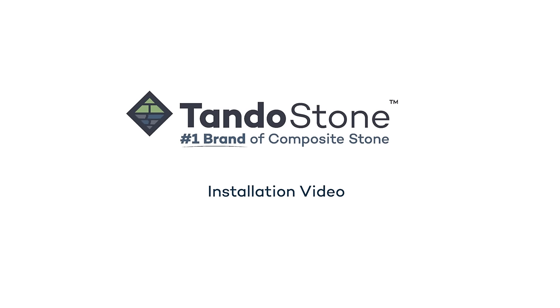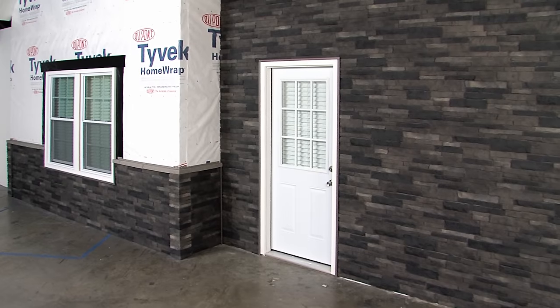TandoStone, the number one brand of composite stone. In this video, we will walk you through the steps required to install TandoStone.